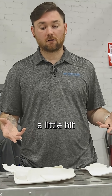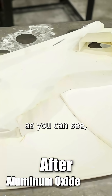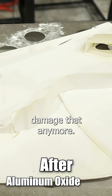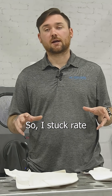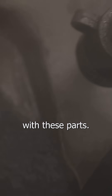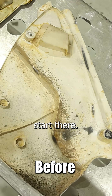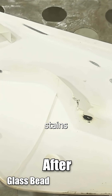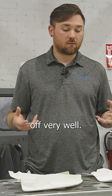I probably could have gone a little bit higher, but this piece in the middle was kind of flimsy before, so I didn't want to damage it any further. I stuck right at 60, but lower pressure is the way to go with these parts — I would definitely start there. You can see how it cleaned the greases, oils, and different stains off the parts very well.